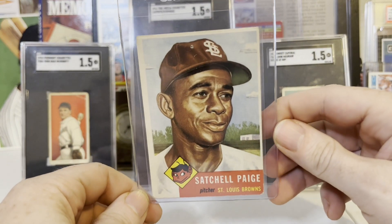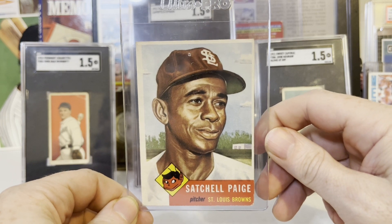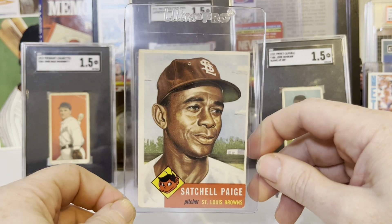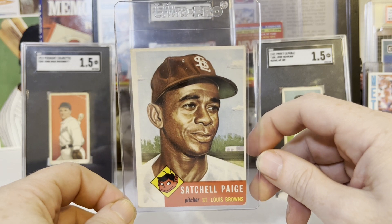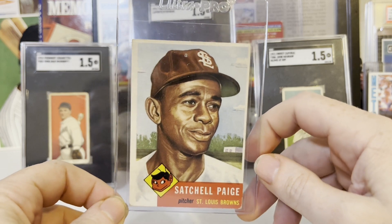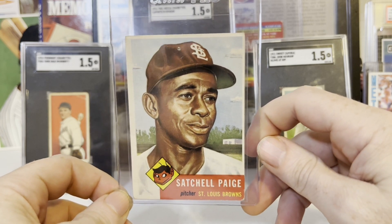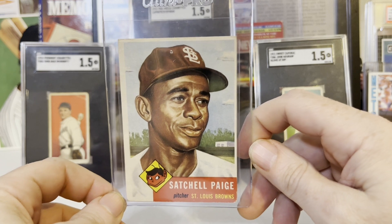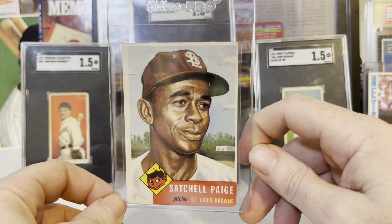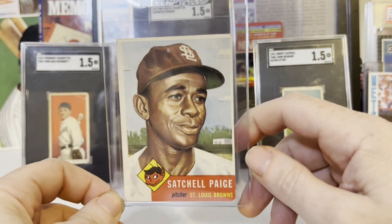If you guys aren't up on Satchel Paige, there are a lot better sources of information than me. Just go on to the SABR website, check that out — even Wikipedia. He's just one of the most historical, legendary people in the history of baseball. I'm just so happy to have this card. To me, it's kind of almost like having a '52 Mantle. It's unfortunate we never saw what Satchel Paige would have done in his 20s — that's really part of the true crime, to rob these guys of their true greatness. But that's still not taking away from the great Satchel Paige.